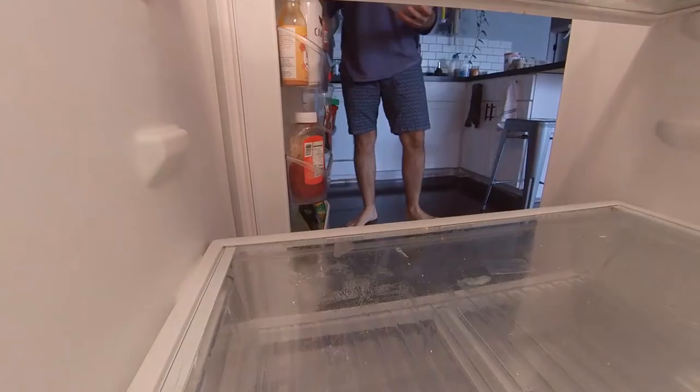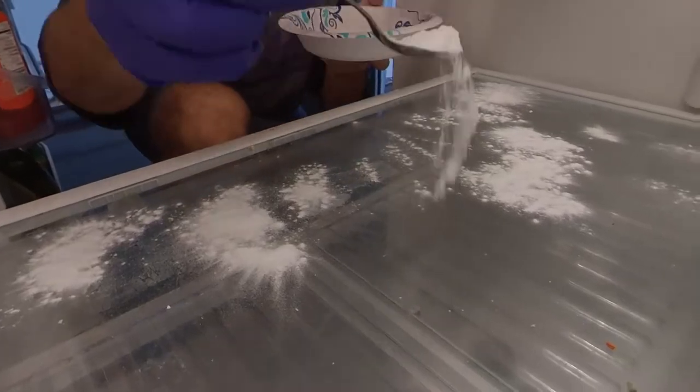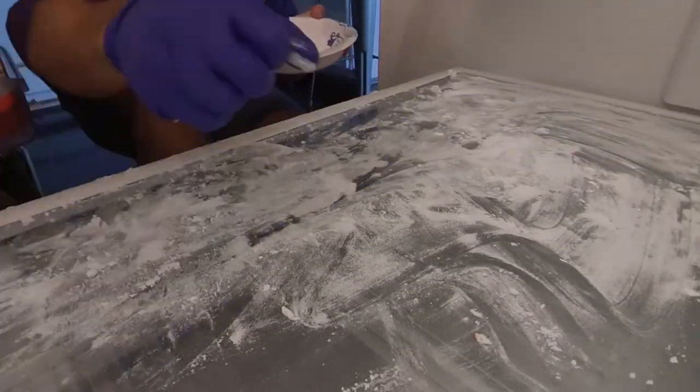Next, we can start dispersing the baking soda on your fridge. I just used a spoon to spread out the baking soda evenly and then used my hand to spread it out a little bit more, getting a nice even spread and making sure that every area of the fridge is covered in baking soda.